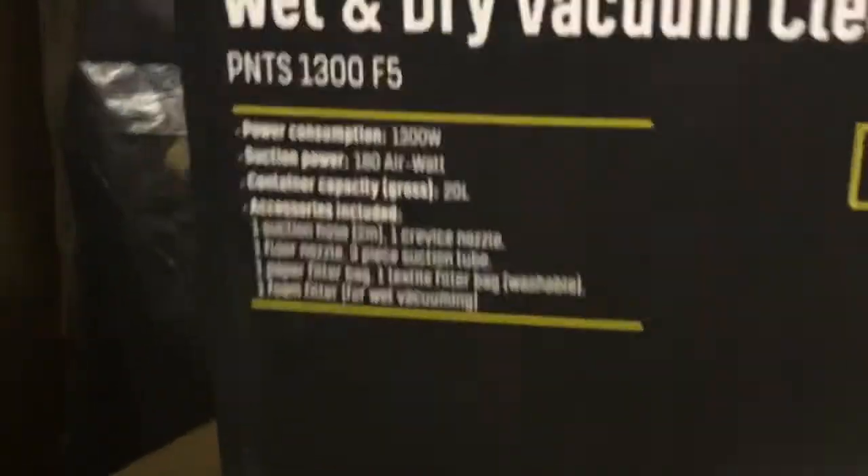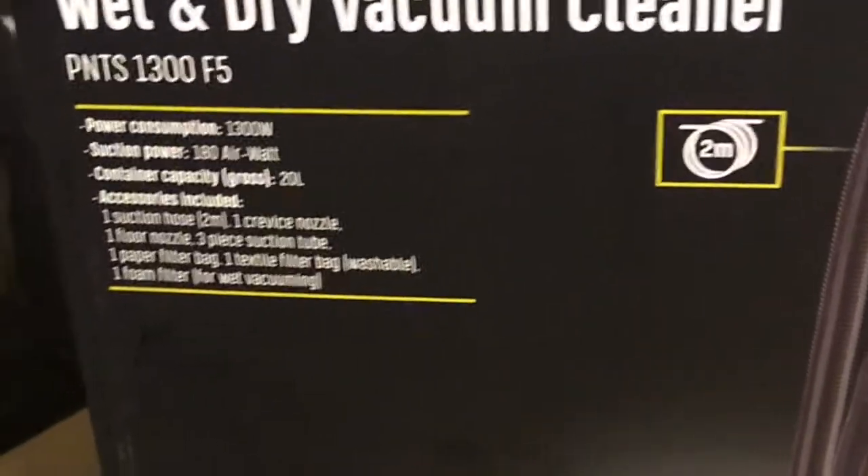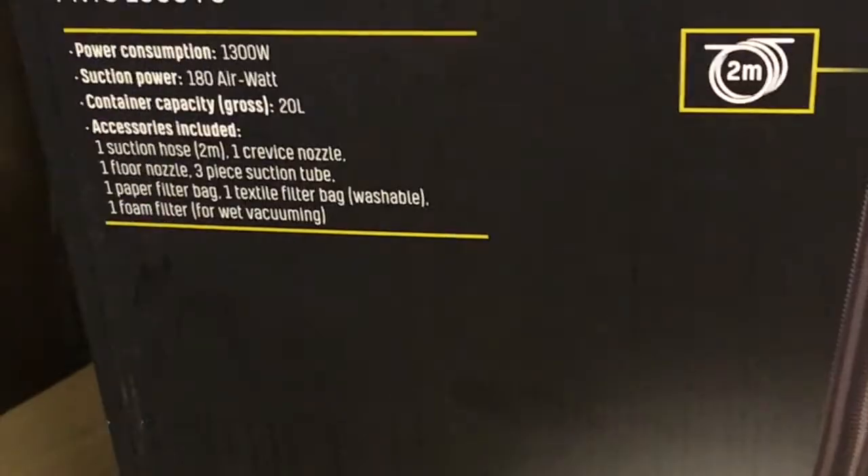On paper the spec is as good as the more expensive brands, but obviously you kind of get what you pay for, don't you? So we'll see what happens.